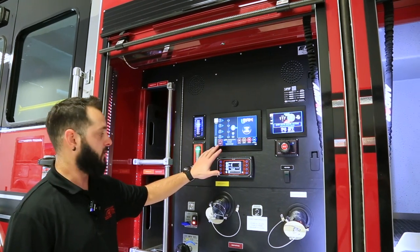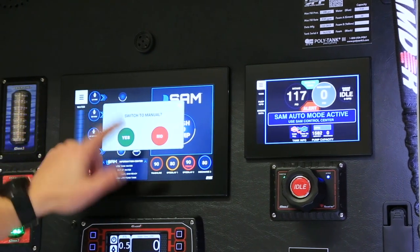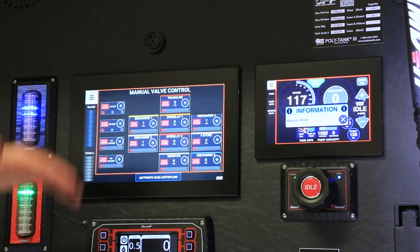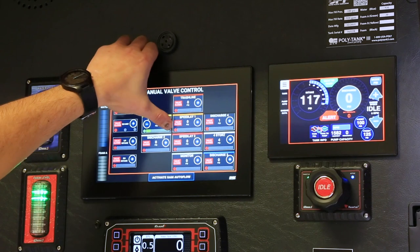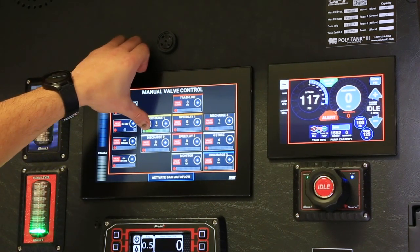If for some reason we didn't want SAM to do everything for us, we can go into manual mode. You can do it one of two ways: click manual mode, switch to manual, confirm yes, and now it's essentially just electric valves like you would have on a standard truck. For discharge one, all you do is press the plus to open it more or the minus to close it more.